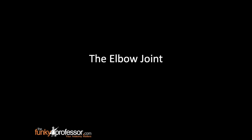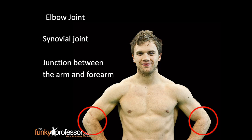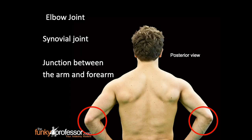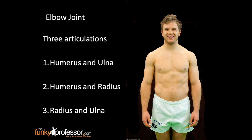The elbow joint is a synovial joint found at the junction between the arm and the forearm. This is the anterior view and the posterior view. The elbow joint is formed with three articulations: number one between the humerus and the ulna, two the humerus and the radius, and three the radius and the ulna.